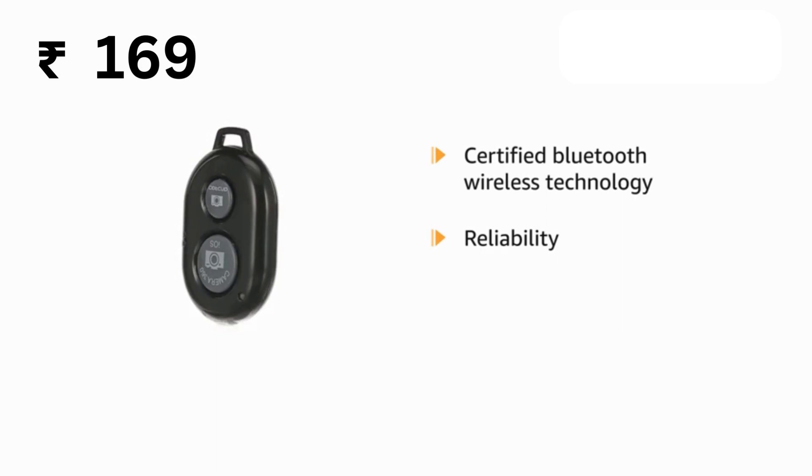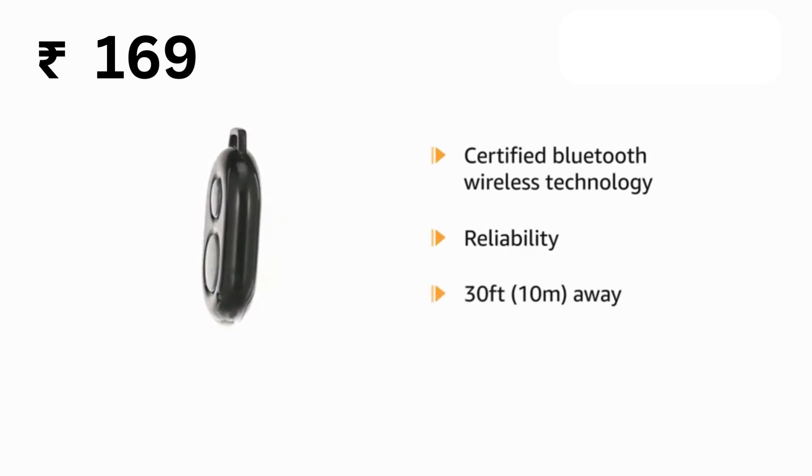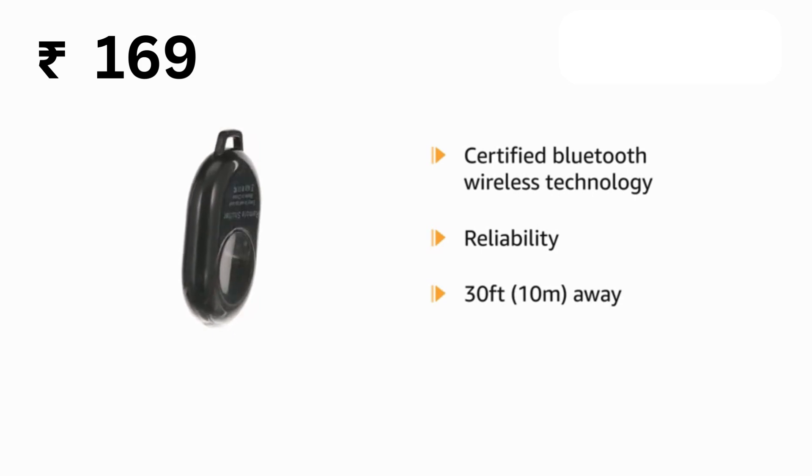It can trigger your phone and tablet even if it is 30 feet (10 meters) away. You only need to pair it once and it will be automatically recognized on your next use.